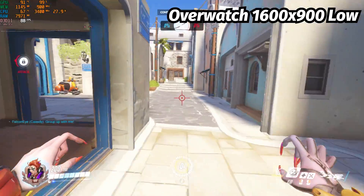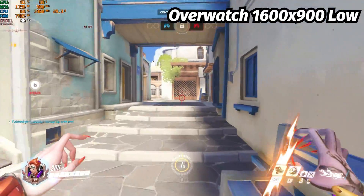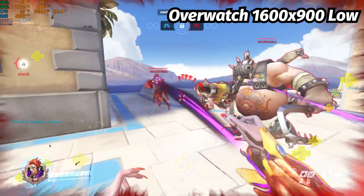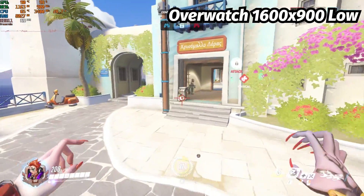Next up is Overwatch, a game that runs really well on low-end hardware. The game recommended a resolution of 1600x900 on low settings, where we get a very playable experience of 80 FPS average — sometimes even getting above 90, very briefly.